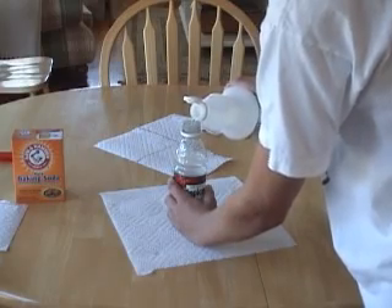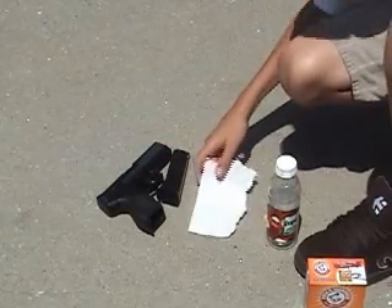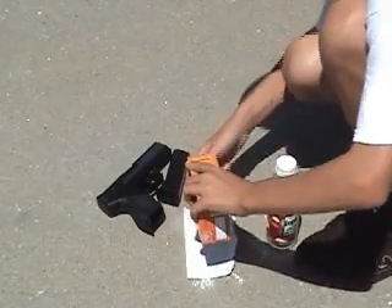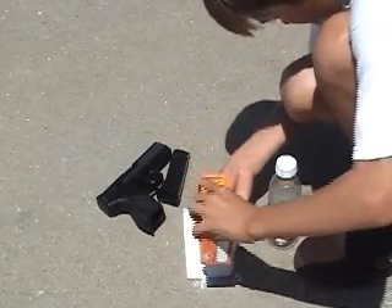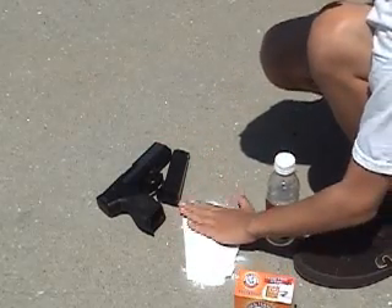I fill it up about a fourth of the way. The third step is taking the paper towel you cut out earlier and coating it with a thin coat of baking soda. So I'll just make a light coat — once you've got a little bit on, smooth it out.